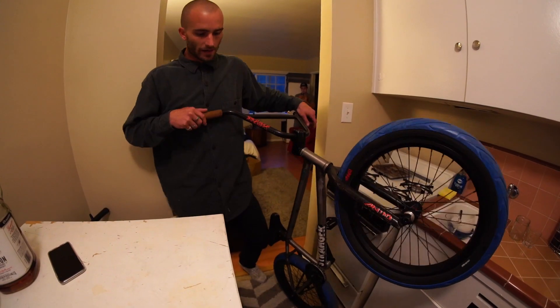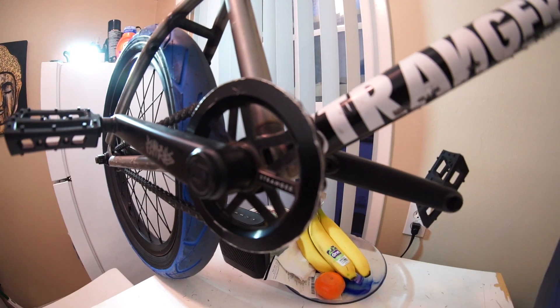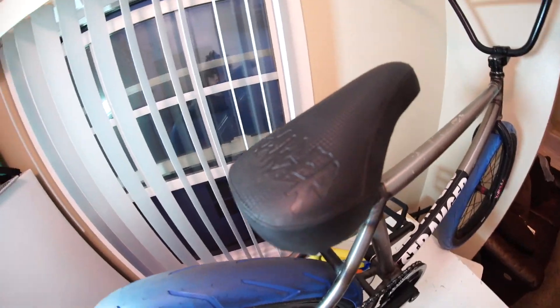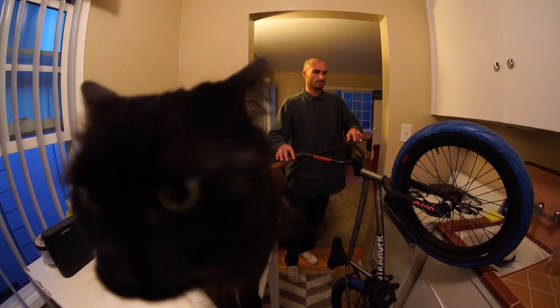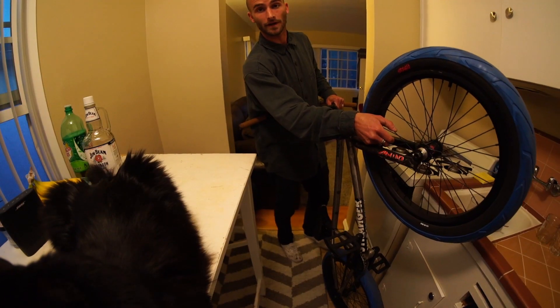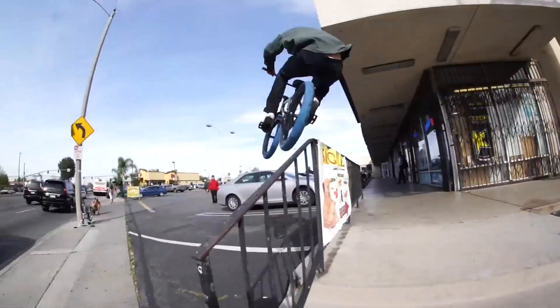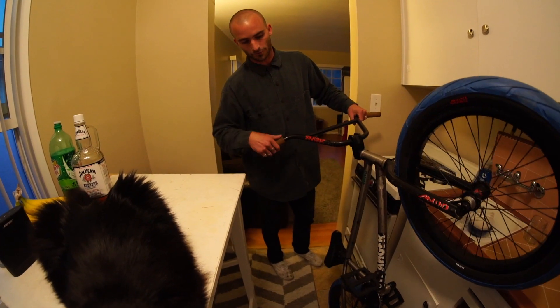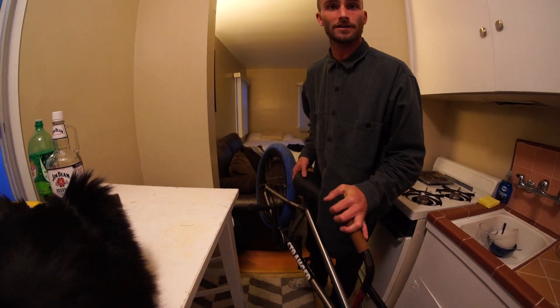Got my signature guards, rocket 25 tooth in black from stranger. The seat, the new stranger rims double XL — I love them, they're all wide, you can bump jump off just about anything. Ballast hubs front and back, no freecoaster. I don't even know what the chain is.